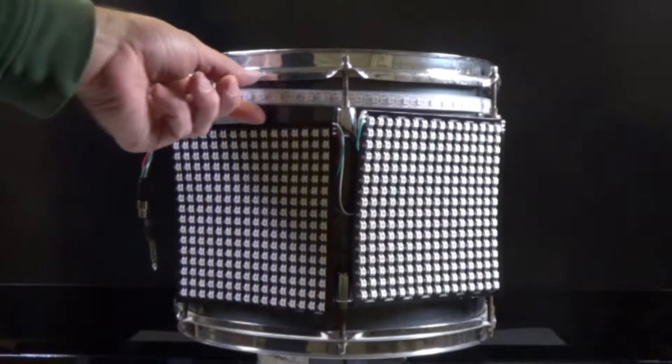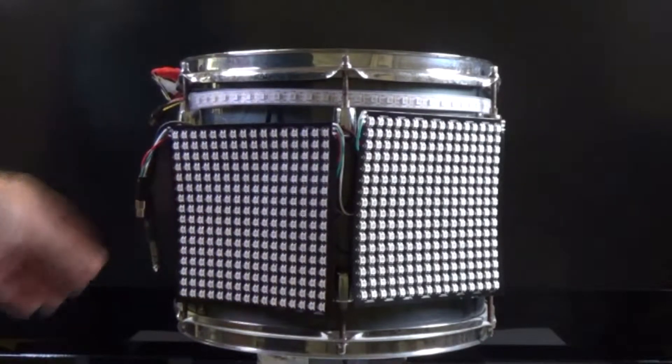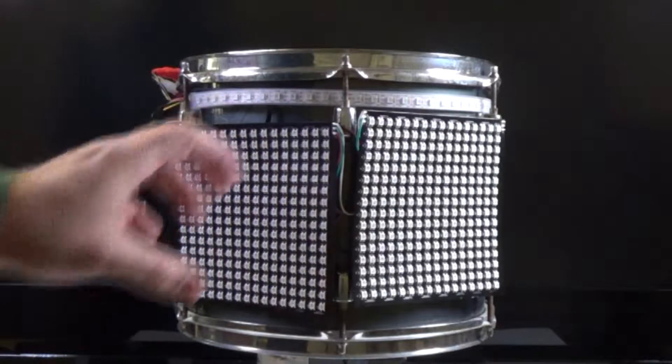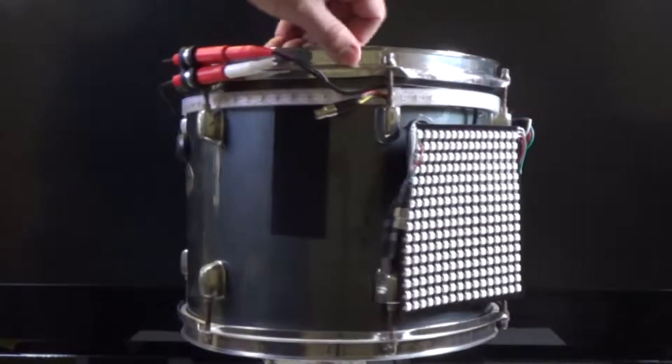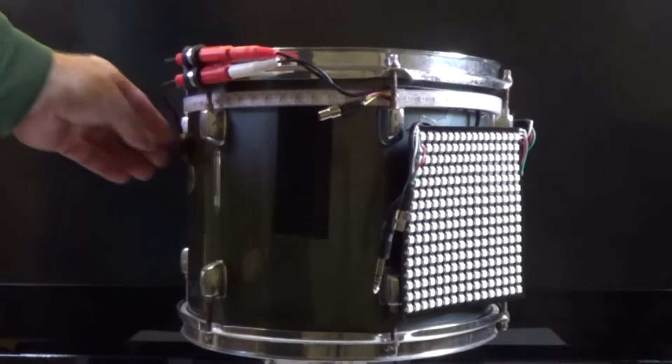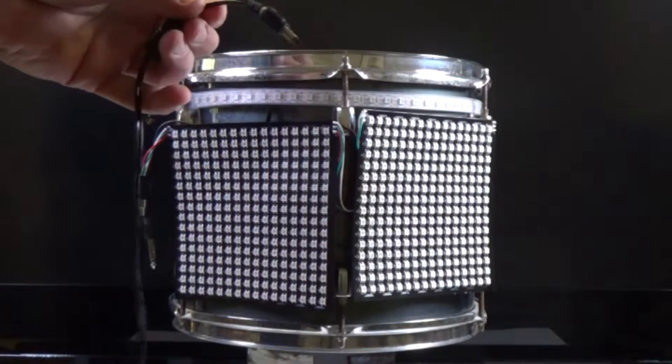With this setup you will get either a LED strip or a panel, and they will be encased in something to keep them protected. You'll get either a one or two trigger system, and it comes with a five volt power supply.